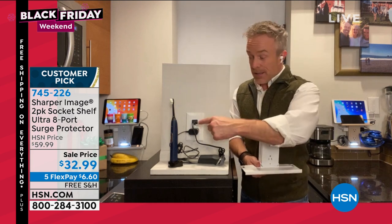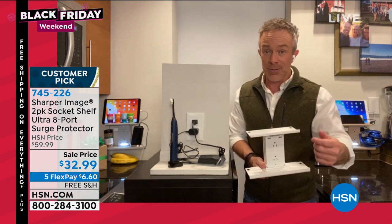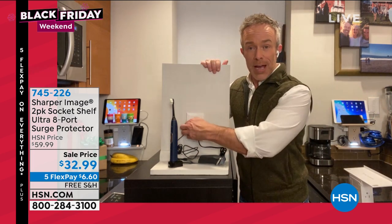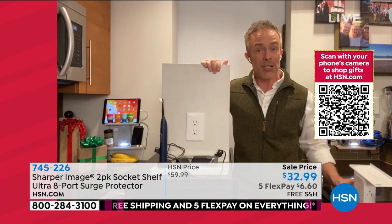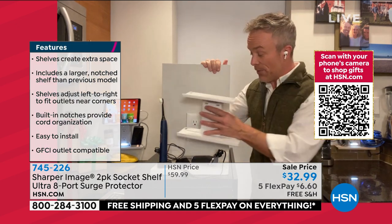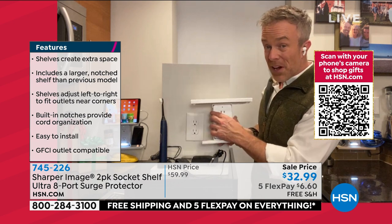We all struggle with this. One outlet — I've got my razor, my toothbrush — and if I need to plug in anything else, I'm on the other side of the room. So what do you do? You get this home and you just start fresh. You take the two-plug outlet and you upgrade. You don't call the electrician, you don't have to call for the honeydew list — you can do it yourself, just by plugging this in.